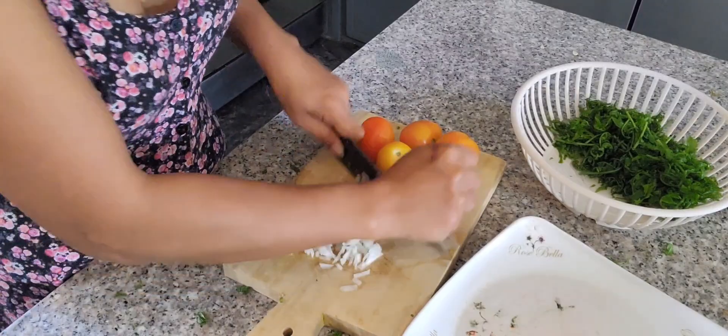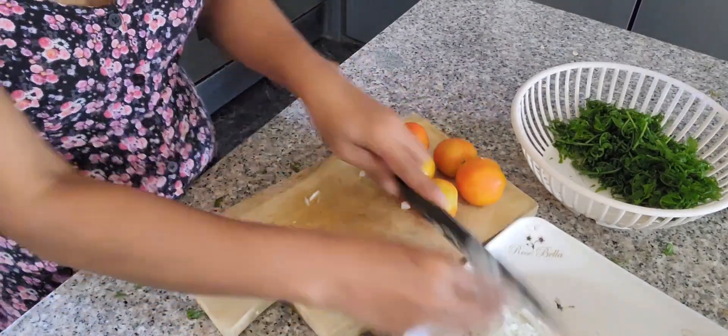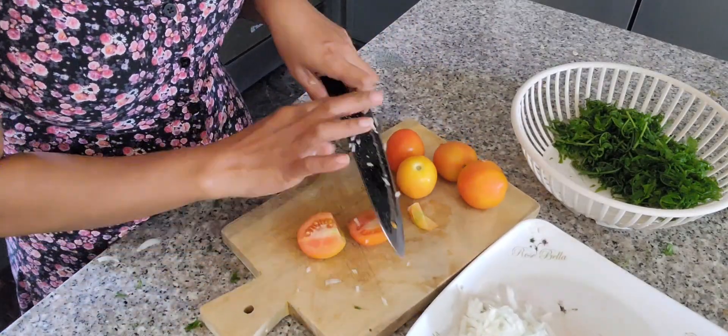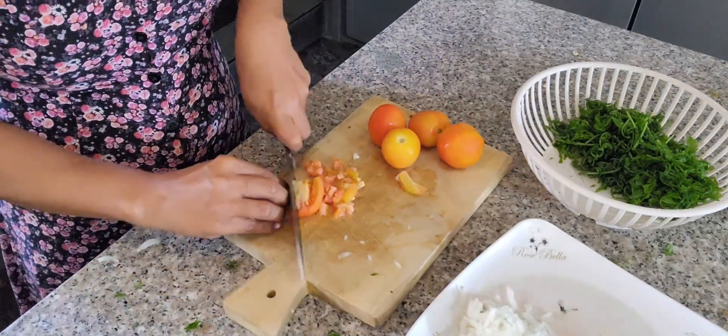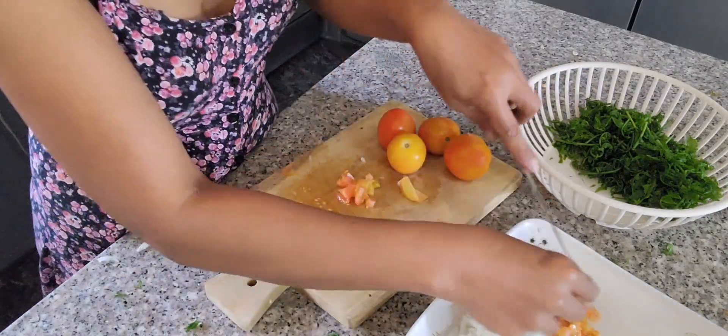It is really cool. Just cut the tomato and onion into small cubes. I cut them in small cubes because it's easy to eat.